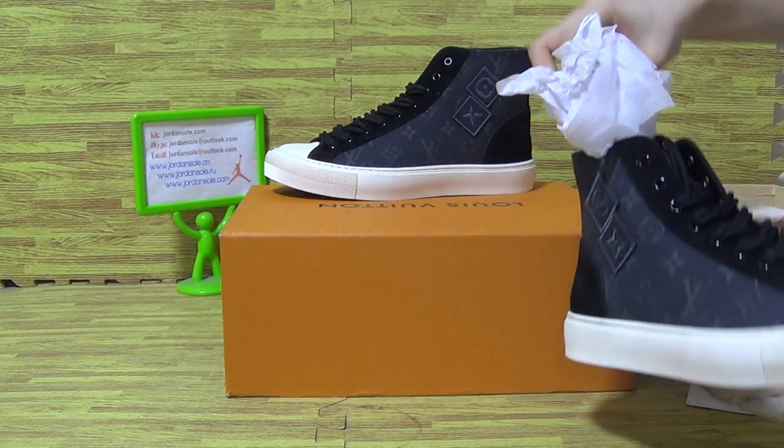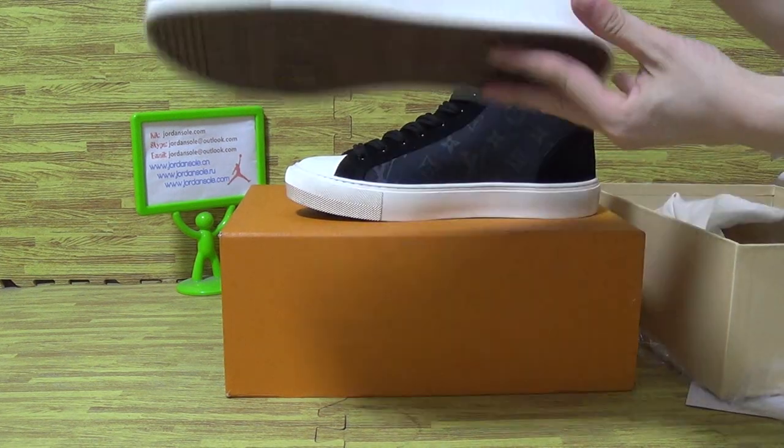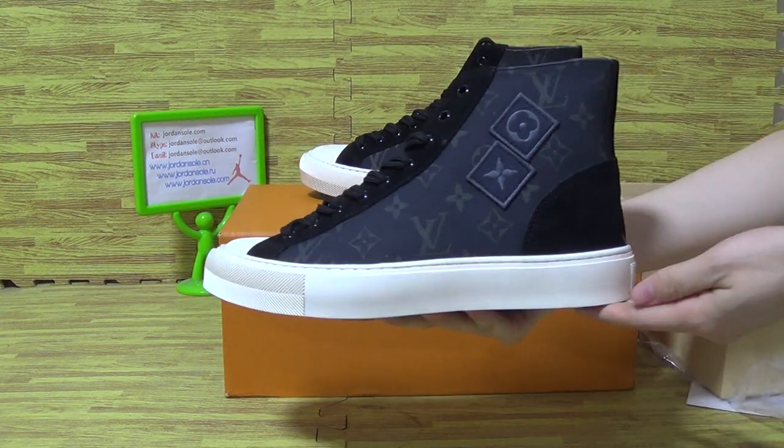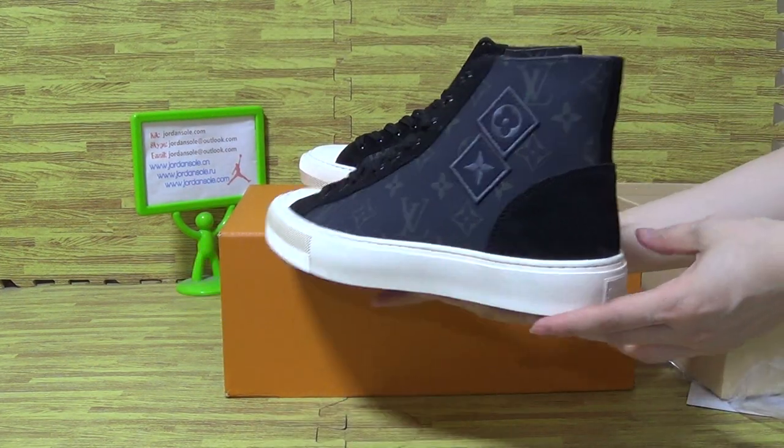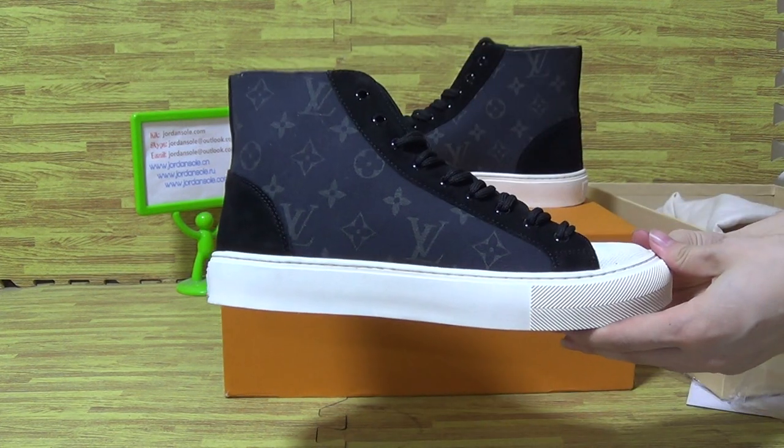Is this the one. Now let's have a look at the left one. Shoes back, and this side.